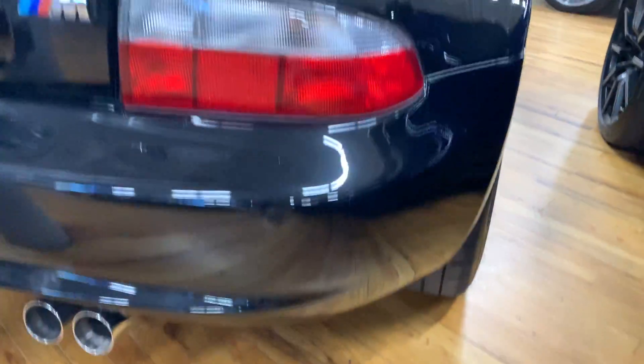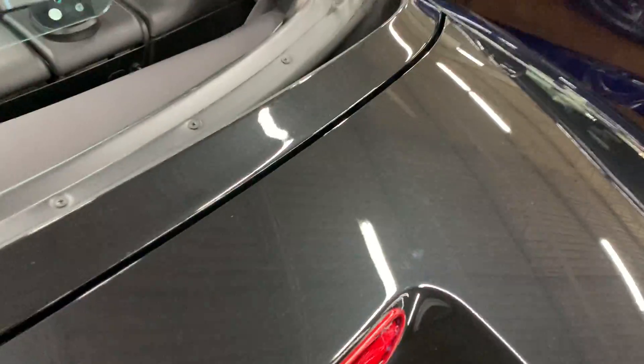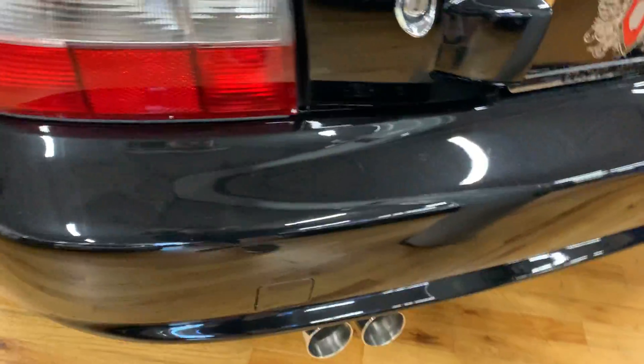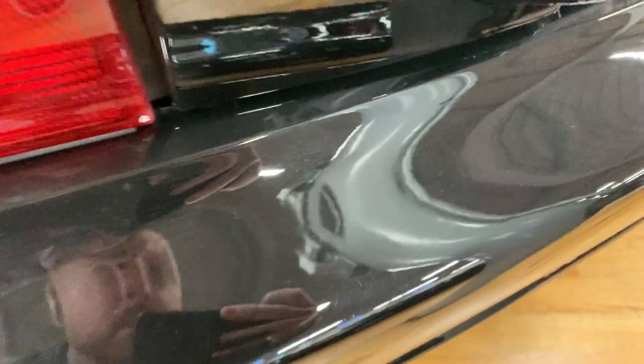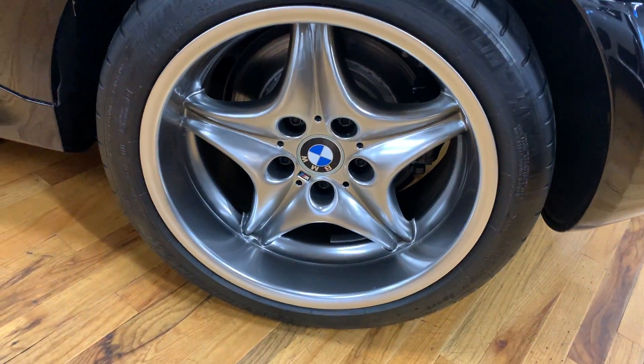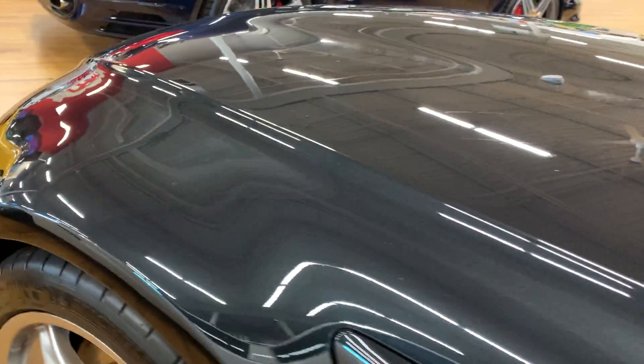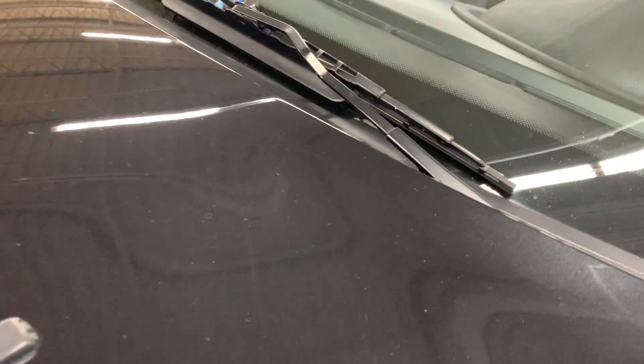There's a little dust in here. A faint scratch right here, and a little touch-up work you can see right here.